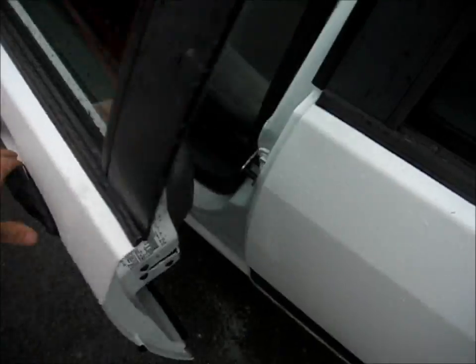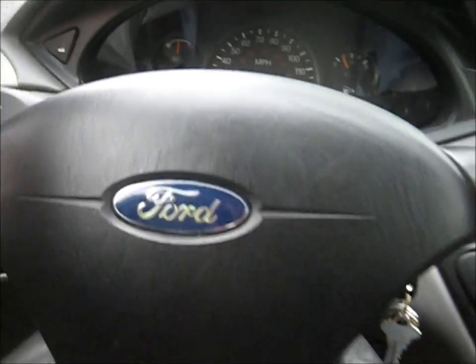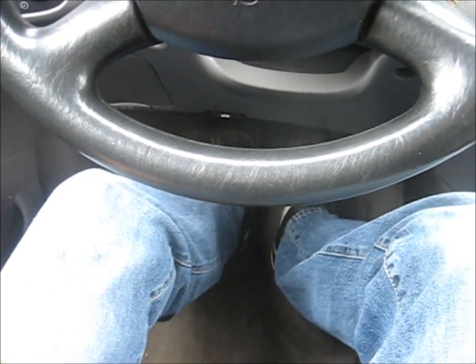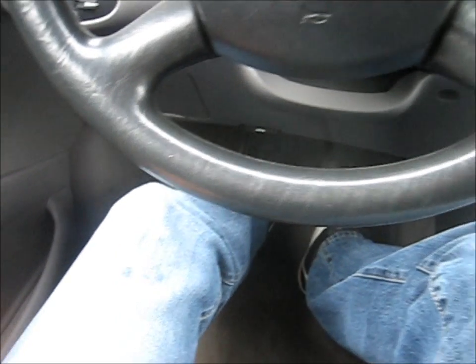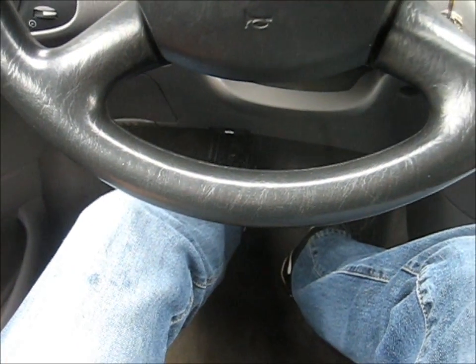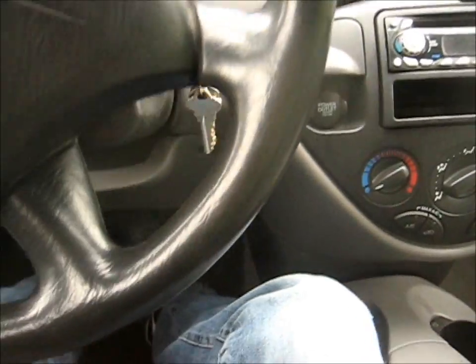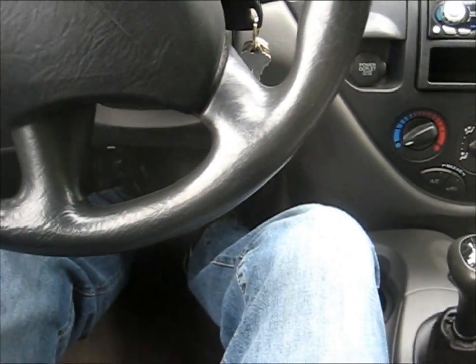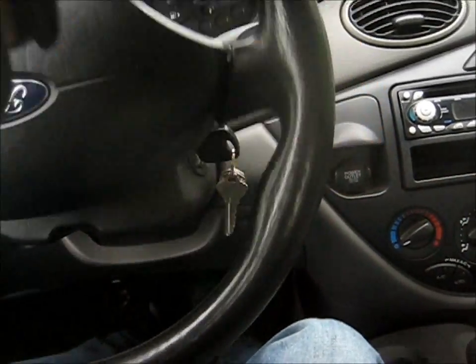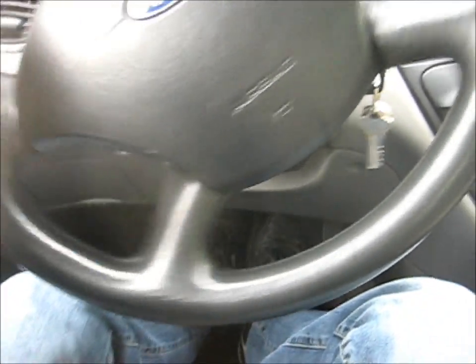And now we're ready for a test drive. I've got my foot down and it hasn't stalled. Feels pretty normal there. I'd say it feels pretty good — I'd say it's working good.